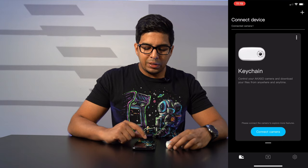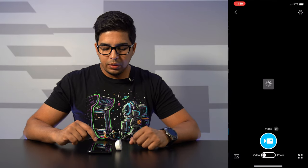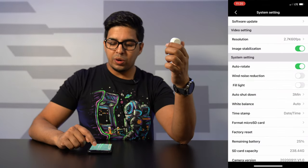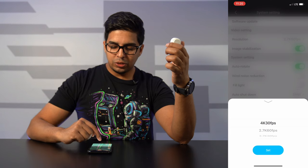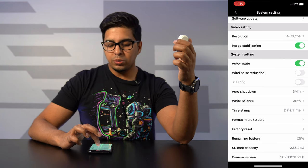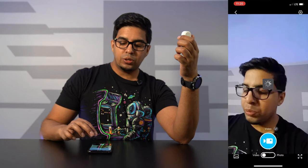The app is called Acaso Go. I click 'connect to camera,' go into Wi-Fi settings, come back to the app and click 'connect camera.' The live feedback looks very nice and it's got a pretty wide angle lens. In the settings you can change the resolution — right now we're at 4K 30fps. You also have options for image stabilization, auto rotate, wind noise reduction, fill light, and auto shut.